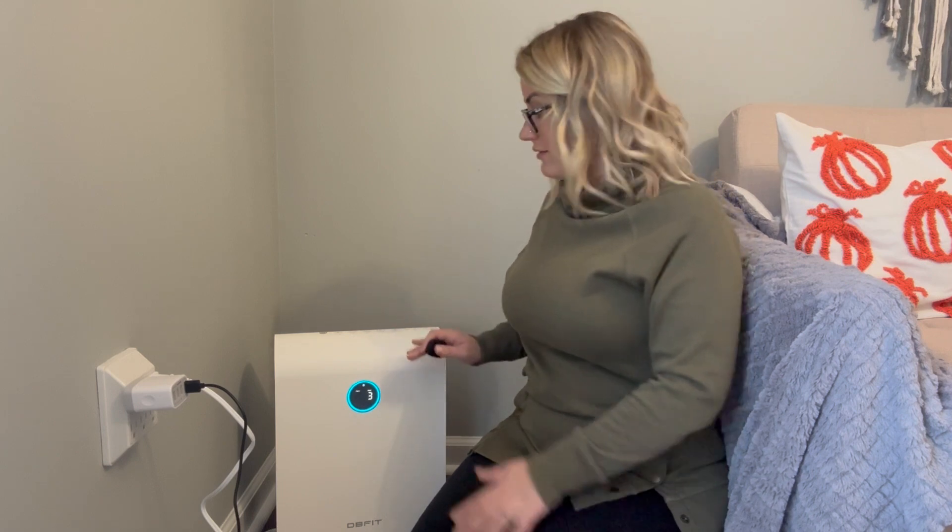I do sweep a lot, multiple times a day. We have three cats, so that's always very important for us, but this is just a little extra help. It is very quiet, very sleek, goes right in the corner — perfect — and doesn't wake up children.